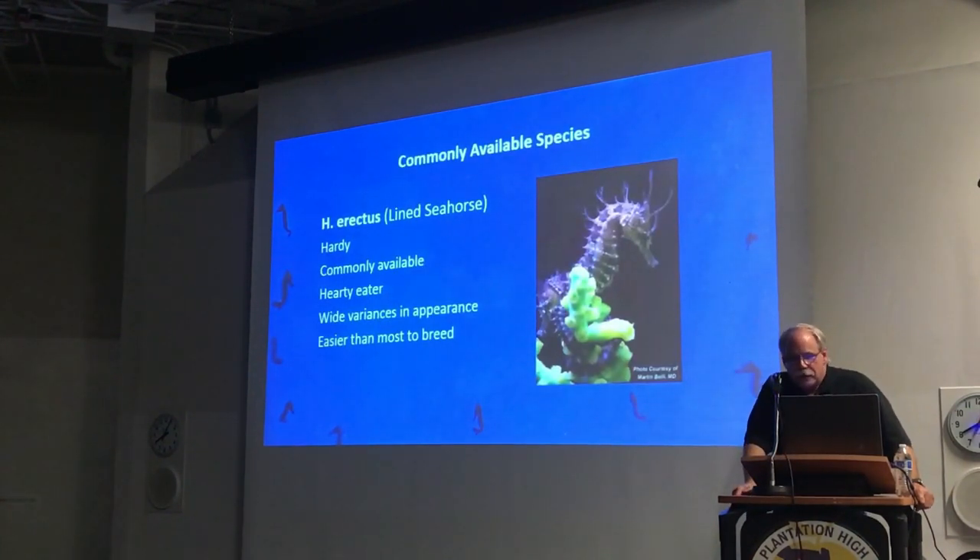Some of the commonly available species. H. erectus is probably the most common seahorse you're going to find in the United States. They're native, found all the way from Nova Scotia down to South America and the Gulf of Mexico. They're one of the easier species to breed and they're very hardy. As a consequence, you'll find they're usually the number one seahorse for people starting off — but people who've been keeping seahorses for years, including experts, also keep them.